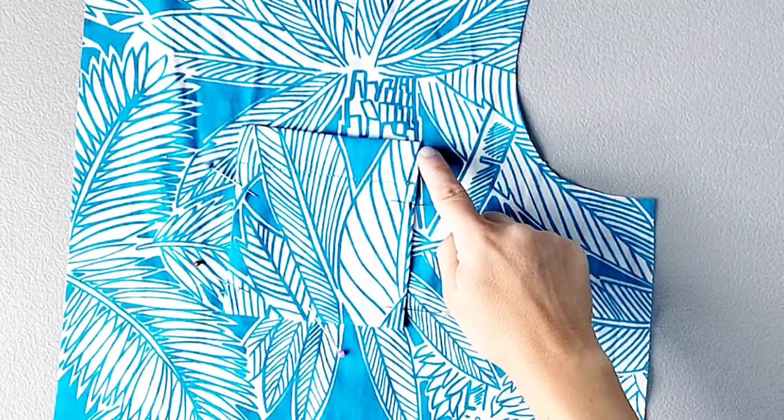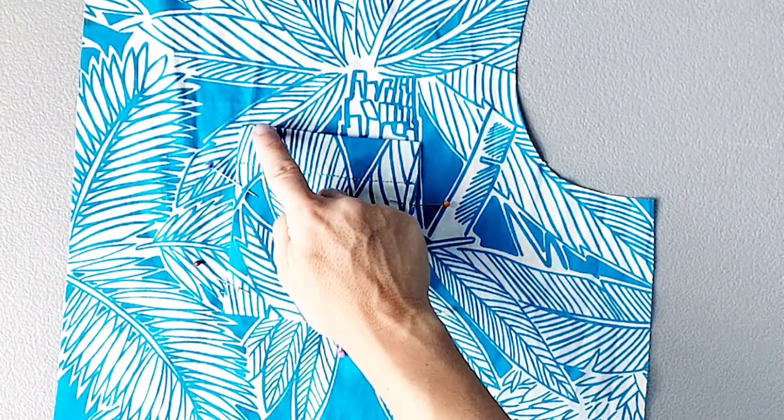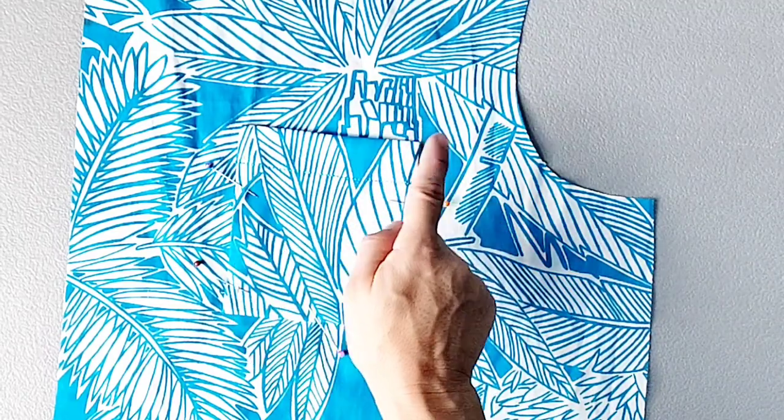Now that my pocket is pinned in place, I'm going to take it to the sewing machine and edge stitch from the top all along the bottom and back up the other side, backstitching at both top edges to secure.